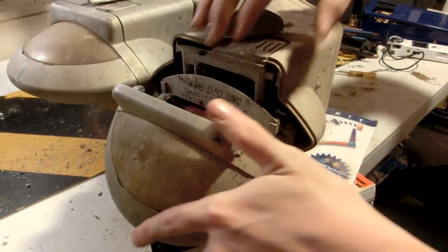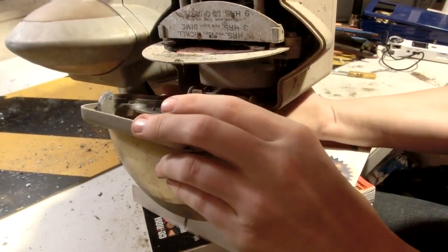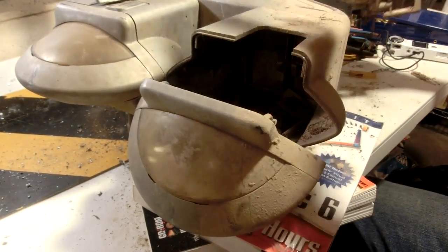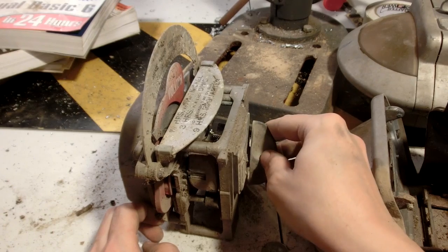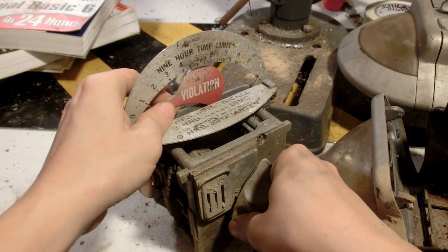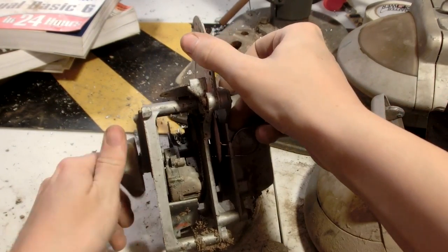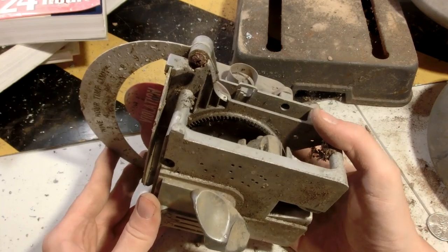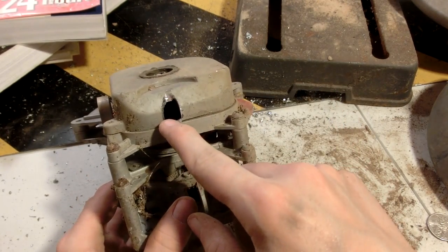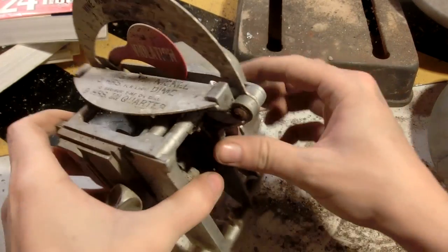Oh, so that's how that works — that's pretty cool. I'll probably have to do a video just on restoring this if I ever get around to it. It looks like I accidentally drilled through the back of it, so I'll be sure not to do that on the good one, because the other side seems to be working fine.